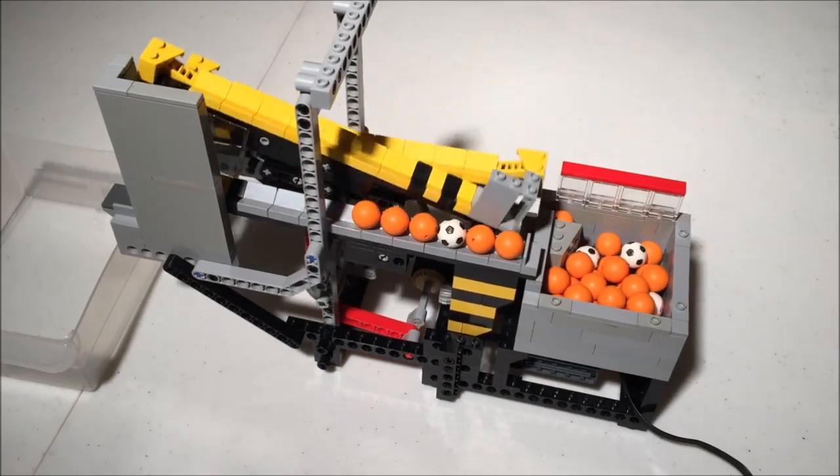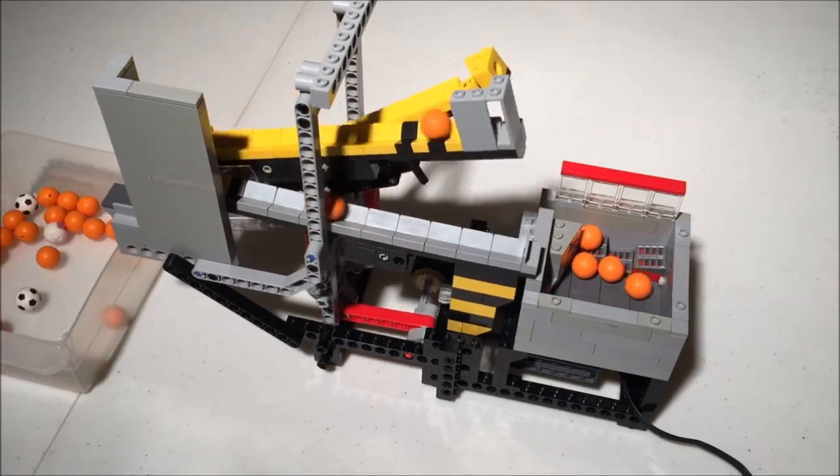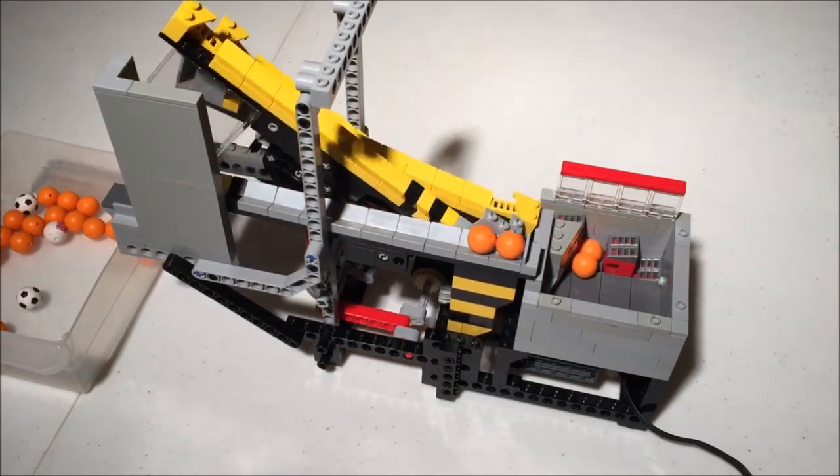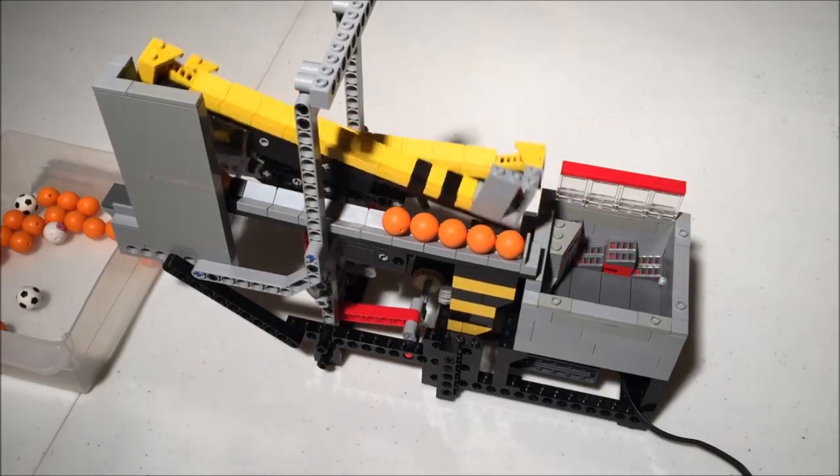The input bin agitates and feeds balls using a row of steppers. It is built very similarly to the stepped inputs in many of my other modules, but generally outputs more consistently and reliably due to the larger number of steps.